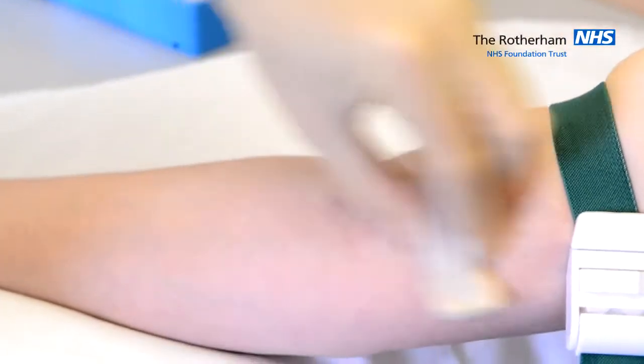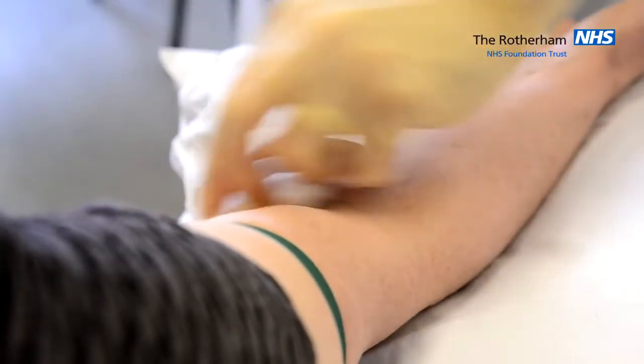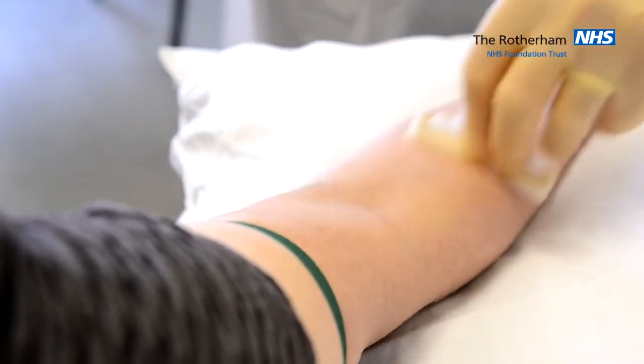Then we clean the skin for 30 seconds in multiple directions. Once 30 seconds is complete, we leave the solution to dry.